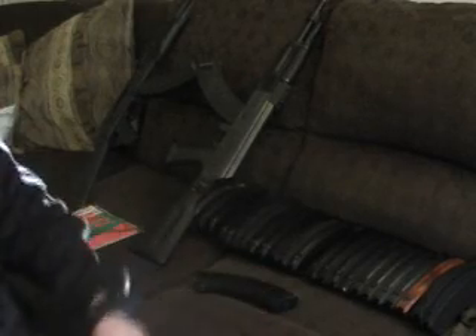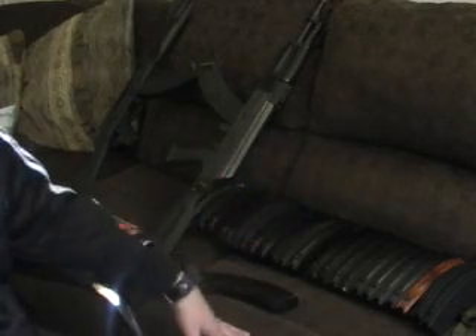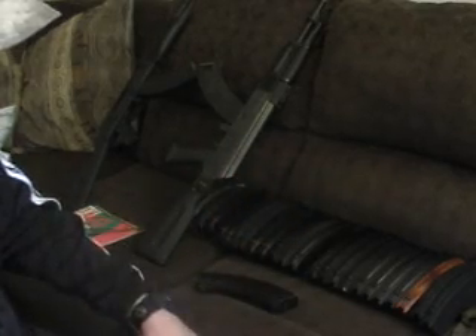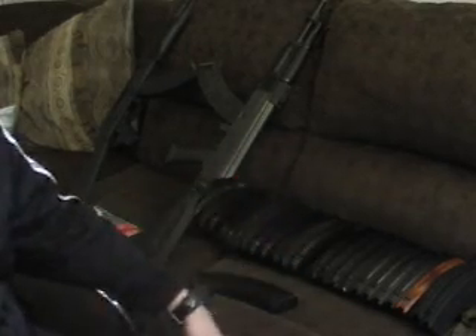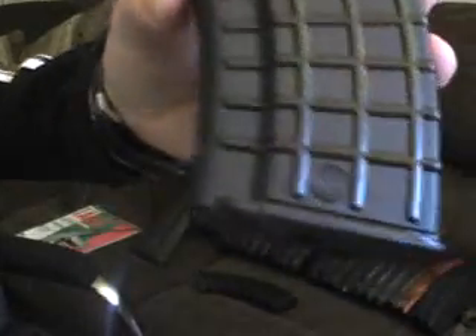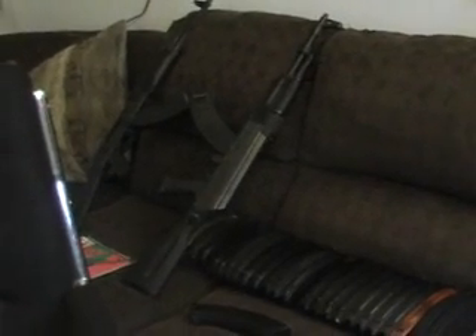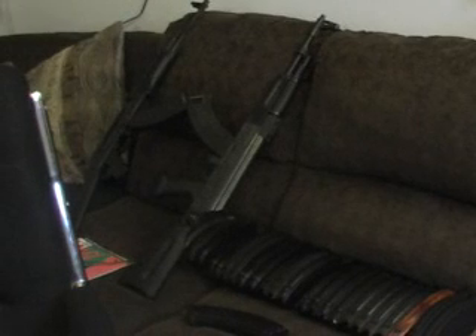I've got close to 100 — just under 100 total — 30-round magazines for the AK-47. Various polymers and different steel magazines, including the sought-after Bulgarian Circle 10s. I just wanted to update my video and let you guys know. If you have any questions, feel free to send me a PM or leave a comment. We'll talk to you later — Gunnarun13.